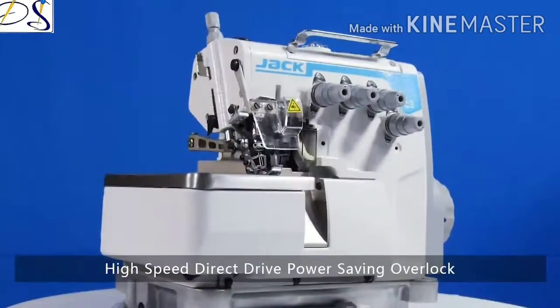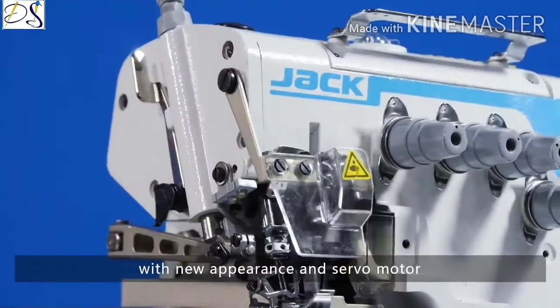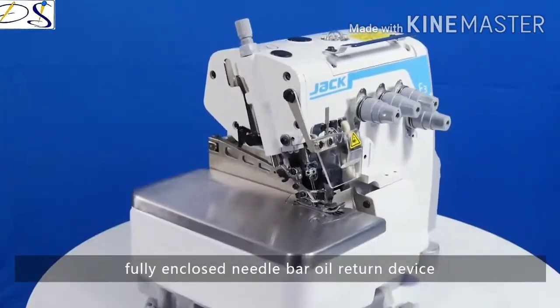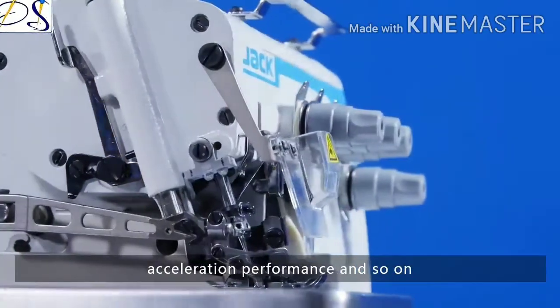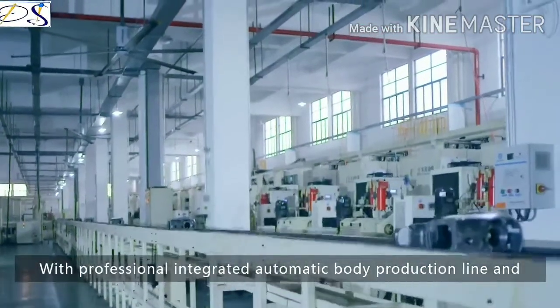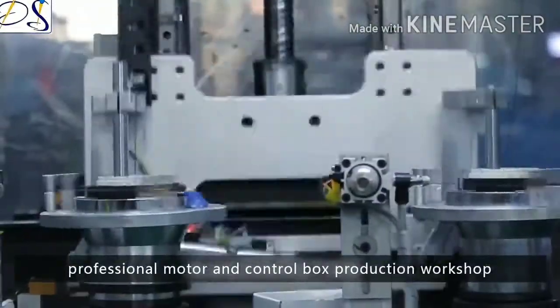Jack E3 high-speed direct-drive power saving sewing machine, with new appearance and servo motor. E3 has great technological innovations including fully enclosed needle-bar oil return device, optimized thread-take-up mechanisms, and good motor torque and acceleration performance. Quality is assured with a professional integrated automatic body production line and professional motor and control box production workshop.